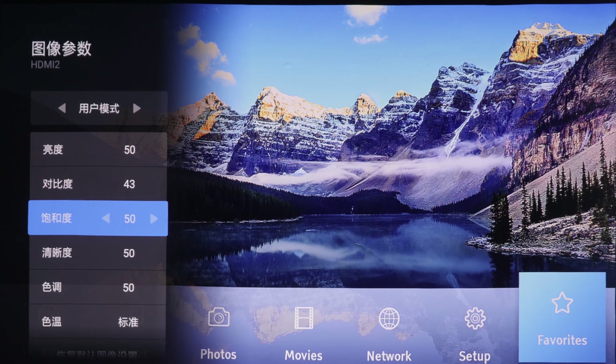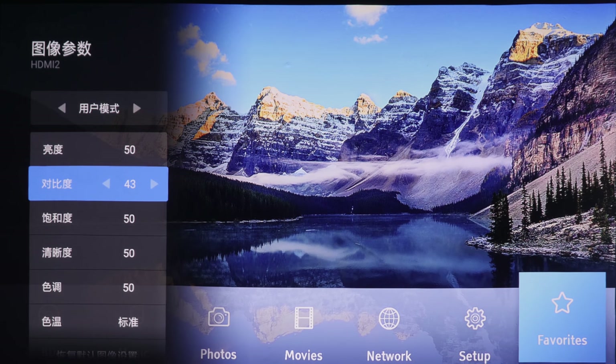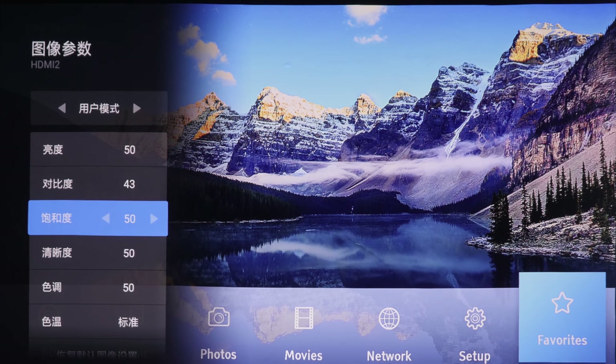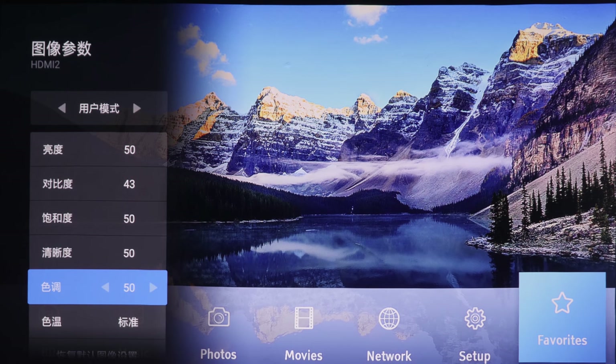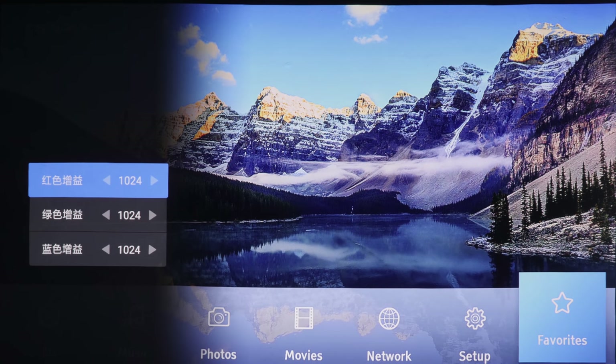Going through the individual settings: the first one is brightness, which affects the black level; the second is contrast, which affects the white level; then color saturation, sharpness, tint. In terms of color temperature, you get a default setting of standard or cold, which is cooler, and warm which is warmer or yellower. You also get a customizable color temperature, but there's only a single white balance control of red, green and blue.